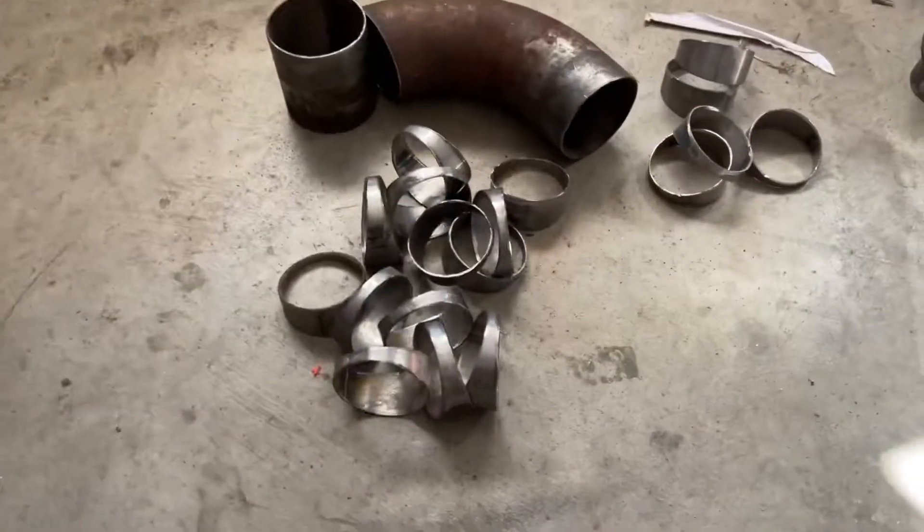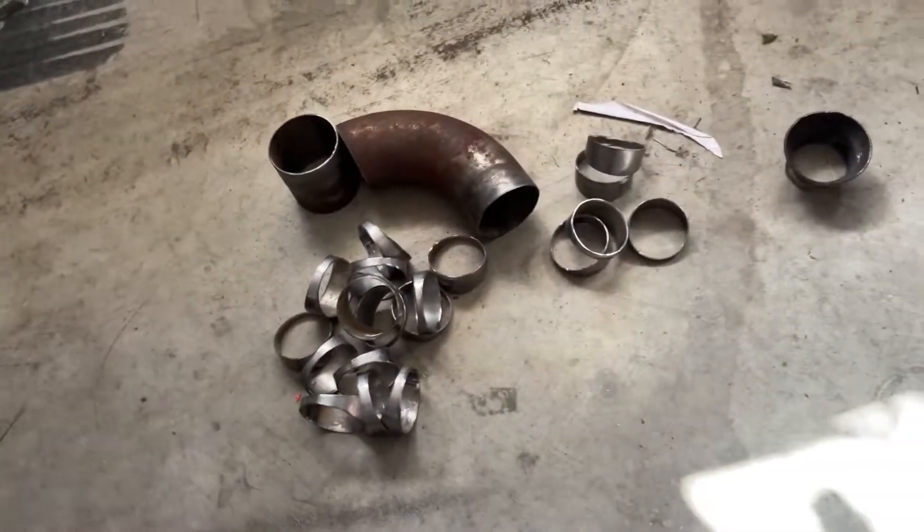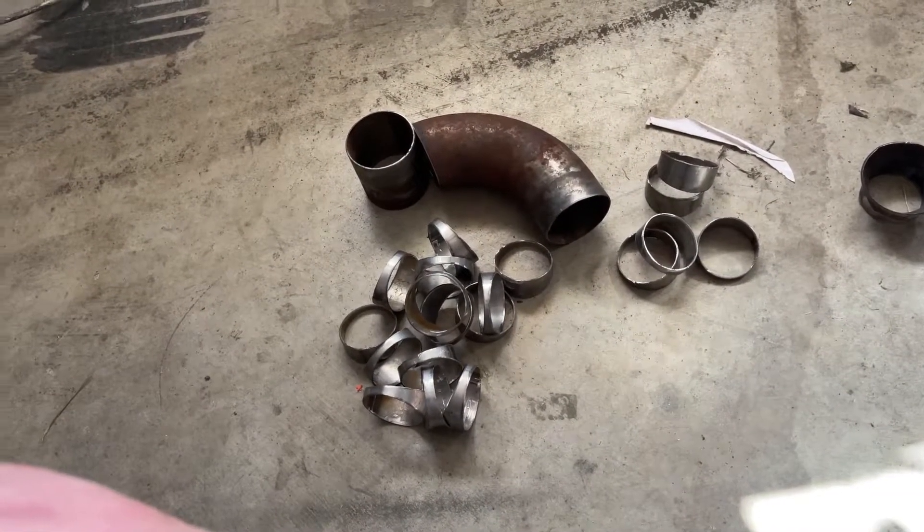Spent the last hour tidying up and cleaning these pie cuts. I don't need that many, but I've got that many now. I didn't film it because no one really wants to see me use a die grinder or a bench grinder. But I'm going to start mocking up the manifolds now.